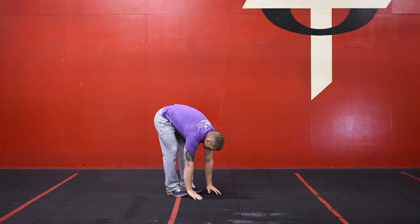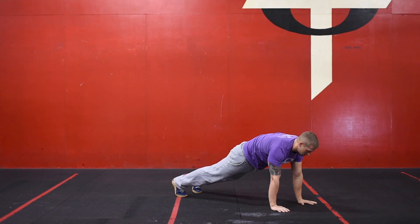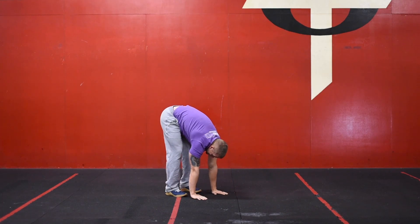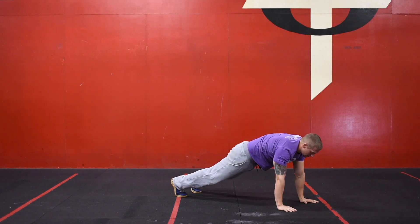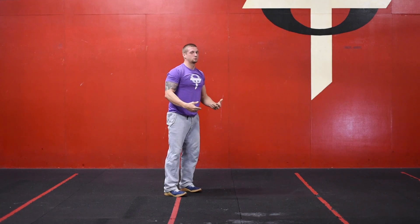For our warm-up we're starting with an inchworm — hinging at the hip, taking your hands to the floor, walking your hands up into a plank position, and then walking your hands back to your feet. Stay down here in this position and we're just going to be continuing this for 20 seconds.